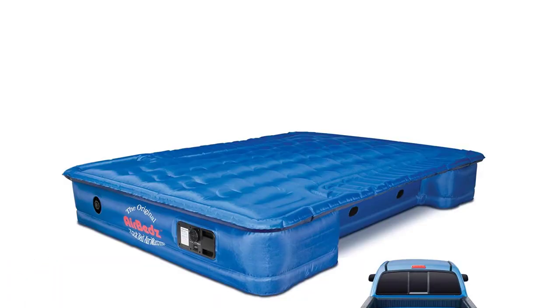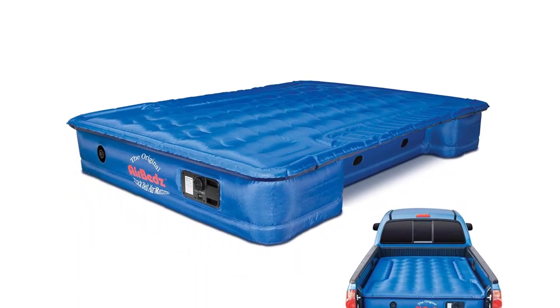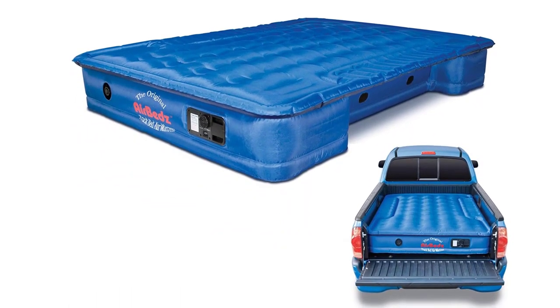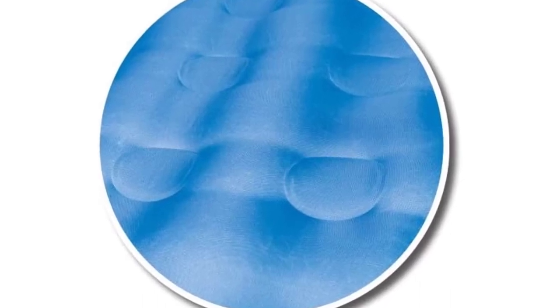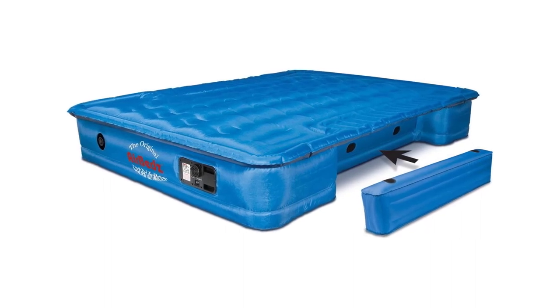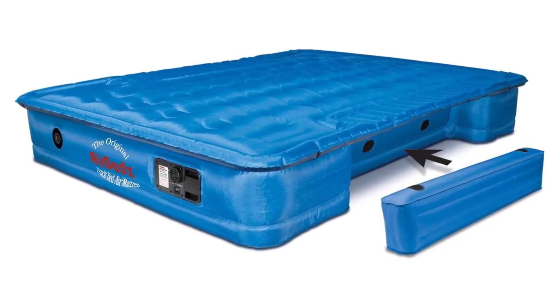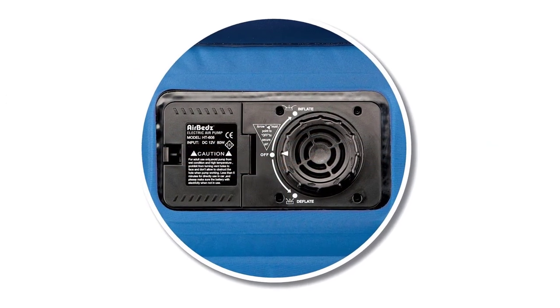Number 5. The Pittman Outdoors PPI-102 Airbeds Truck Bed Air Mattress is a must-have for anyone looking for a convenient and comfortable sleeping experience. This full-size air mattress with built-in pump is specifically designed to fit in the back of a truck bed, making it perfect for camping trips, tailgating, or unexpected overnight guests. The mattress is 6 to 6.5 feet in length, fitting most standard truck beds. One standout feature is the built-in rechargeable battery air pump, so you don't have to rely on an external power source — incredibly convenient in the great outdoors. It also makes it easy to adjust the firmness to your liking.